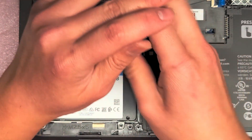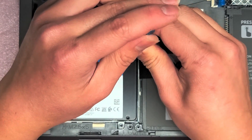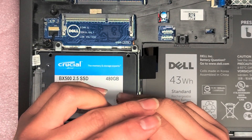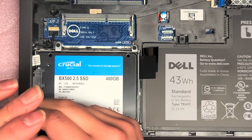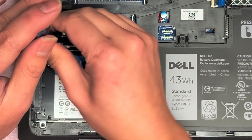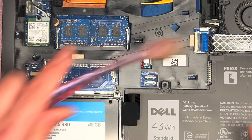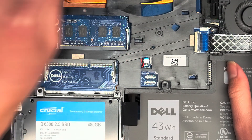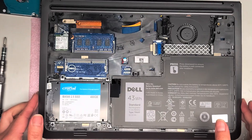If your computer's hard drive was working fine and you're upgrading to an SSD, you actually want to clone your hard drive first to the SSD. If you need help with that, I have a video for that — just mention it in the comments below and I'll get back to you with a link. If your hard drive died and you're just replacing it, then you want to do a clean install of Windows. You might need another computer to create a bootable Windows USB installer. Those videos are in my playlist called General Computer Repairs.